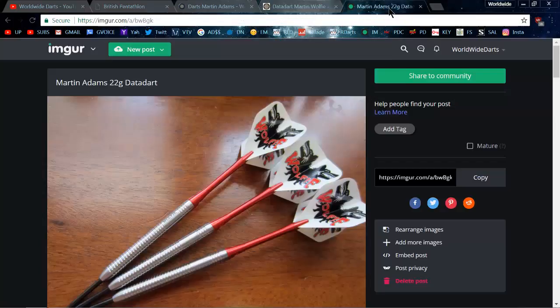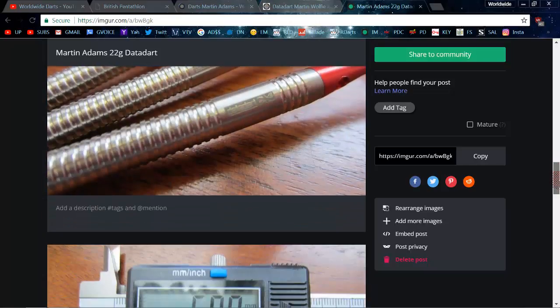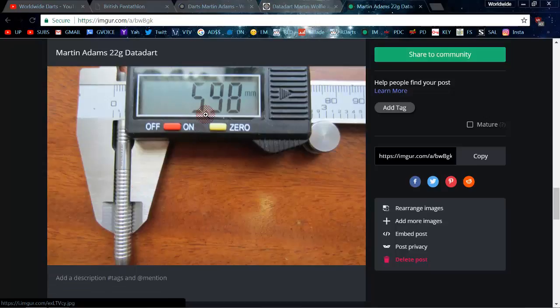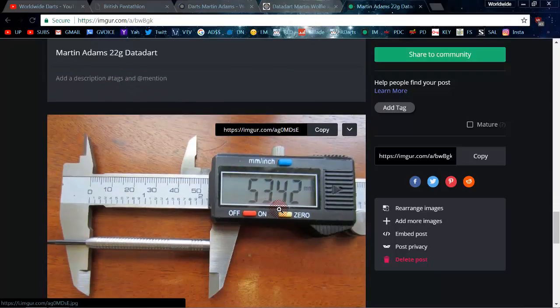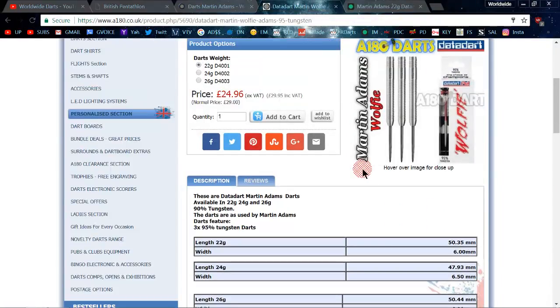So what I did was buy the darts — I got them from Darts Corner. The actual dimensions, just to settle any rumors: might as well call it six millimeters wide. The ones I have measured out at 5.98 millimeters wide, and the actual length was 53.4 millimeters long.